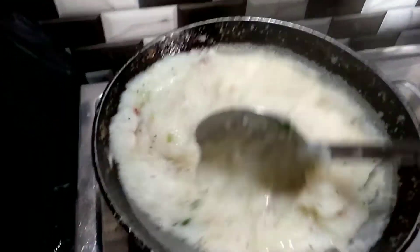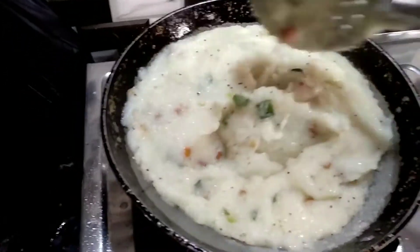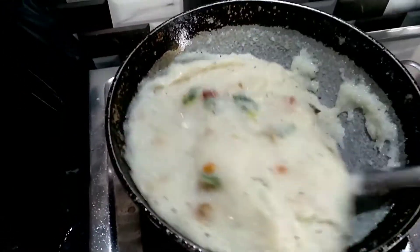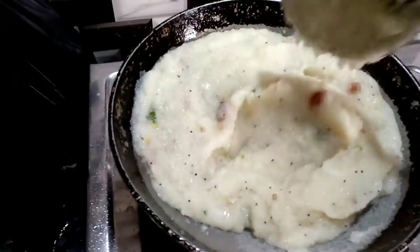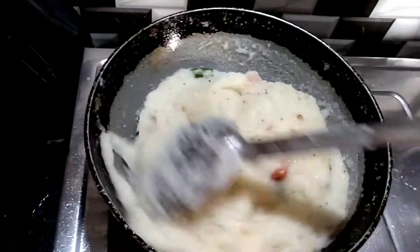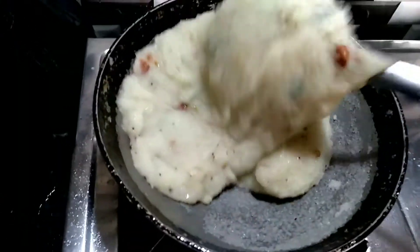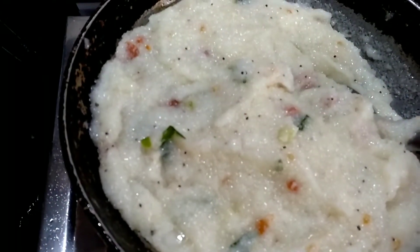This recipe will be ready within minutes. I will make a little bit of rice, a little bit of rice, and a little bit of biryani. I will make a little bit of water in the water. I will make it crispy and crispy. We will make it separate.